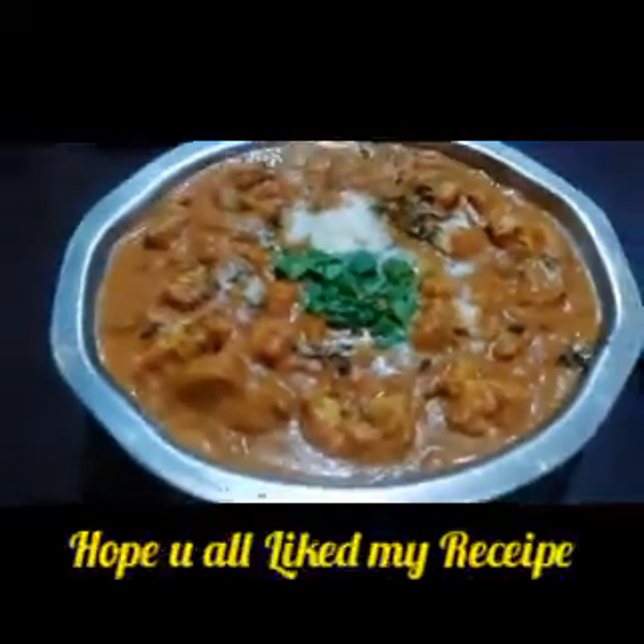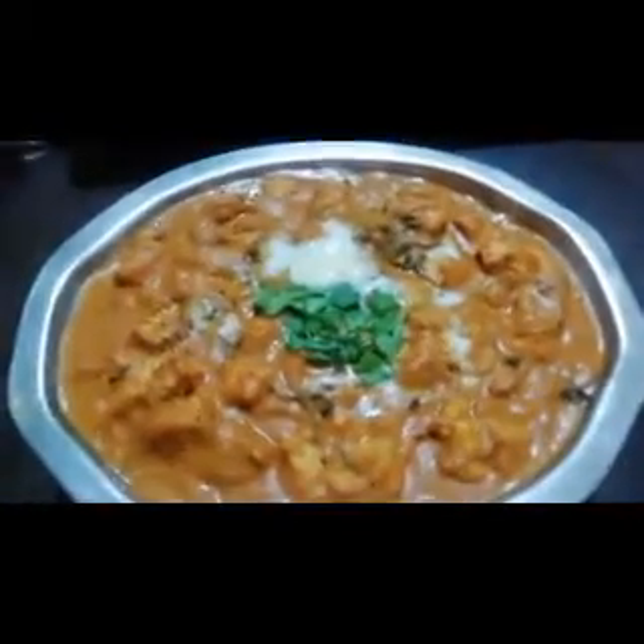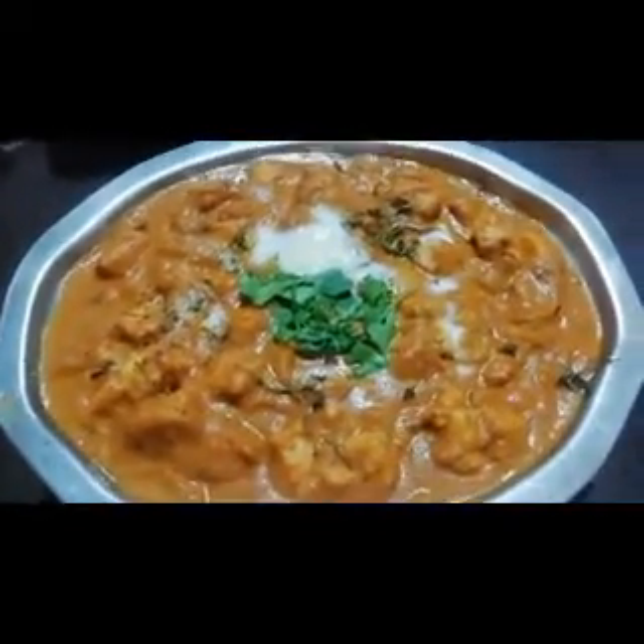Paneer Lockdown is ready. You are ready for this recipe. This recipe is a good one. Thank you.